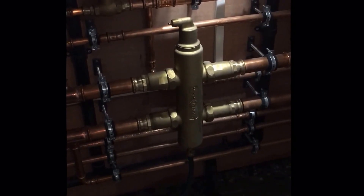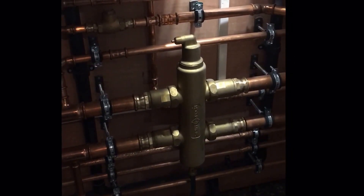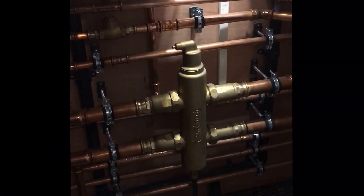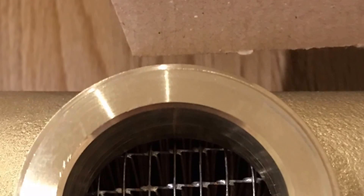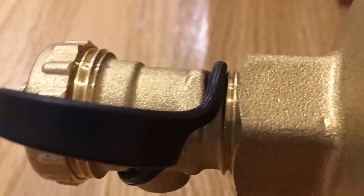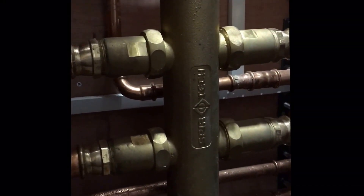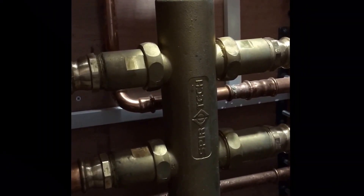So here we've got a Spirotech SpyroCross low-loss header. It's got the deaerator built in, it's also got the gauze inside which helps with dirt separation. It's got a drain off on the bottom, and that allows you to obviously drain the system — but not only that, when you do get some muck in the dirt separation, it all drops to the bottom and you're able to clean it out.